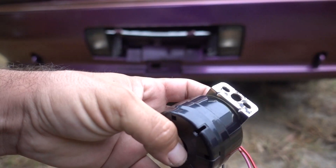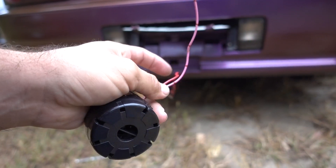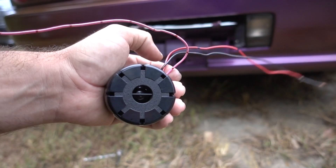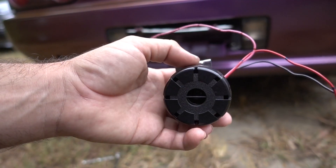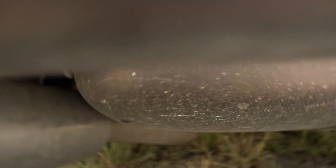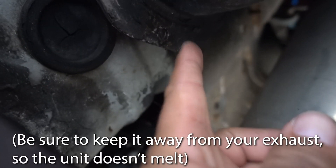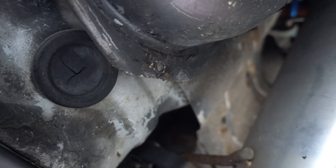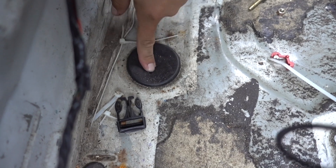Your next step is going to be to find a place to mount this, somewhere you can run your wires into your trunk. I prefer to have all my splices and wiring inside the car. This will be louder if it's outside the car, and it is waterproof — or water resistant. The website said to mount it in a rain-covered location, so I'm going to mount it under the rear bumper. I happen to have a hole underneath near my gas tank, so I'm going to put it in that hole with a nut and bolt, which lets me run the wiring through to the trunk.